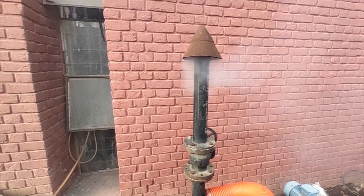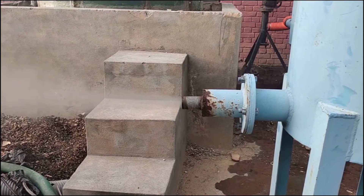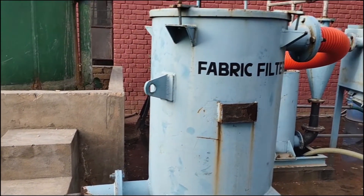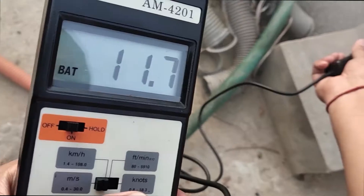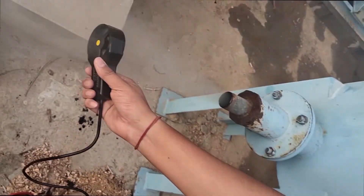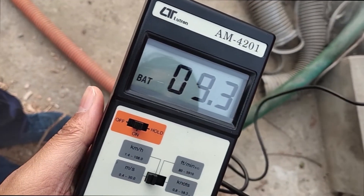A fraction of the producer gas has been diverted to the test flare in order to determine its combustibility. The producer gas is further allowed to pass through fine and fabric filters. The flow of producer gas has been measured via anemometer to calculate the producer gas generation rate.